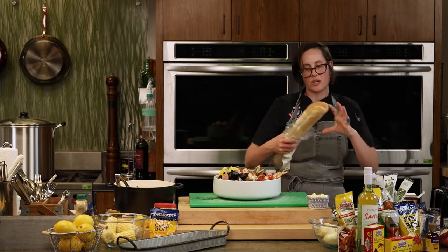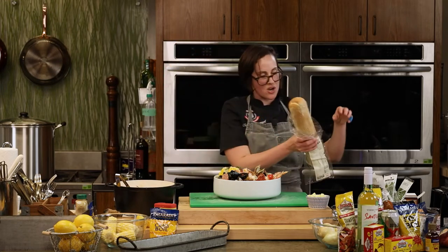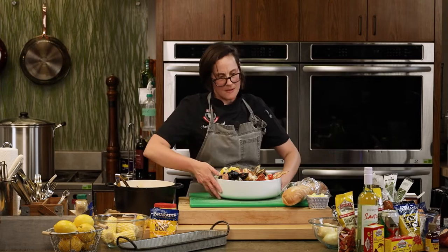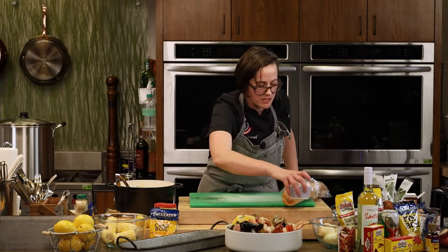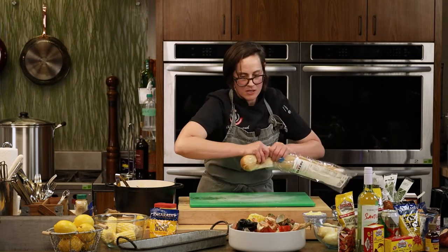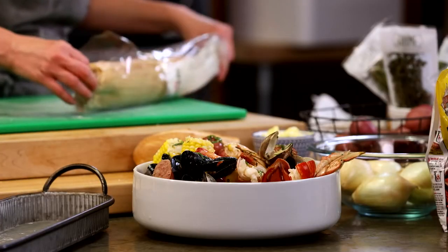So looking at all of this — we're under an hour, class started at six. You have made two separate meals on the table in about 50 minutes, along with an aioli to go alongside everything. That is two seafood boils and a from-scratch aioli, all done together in under an hour.